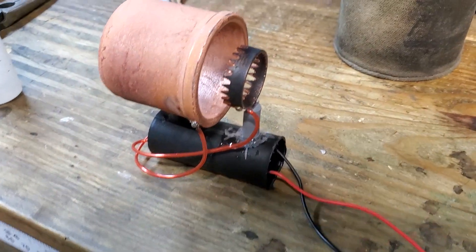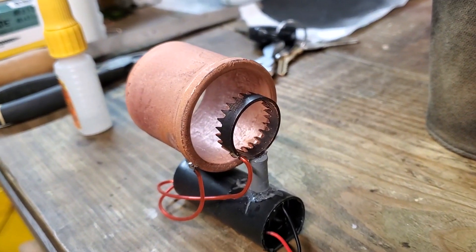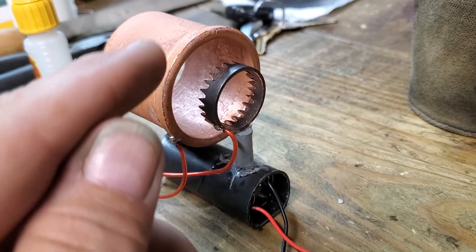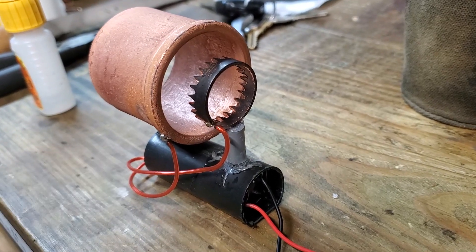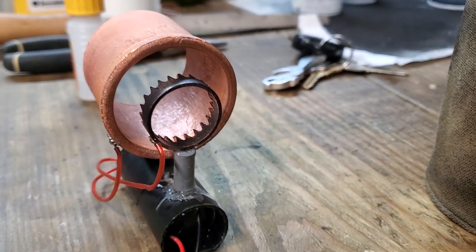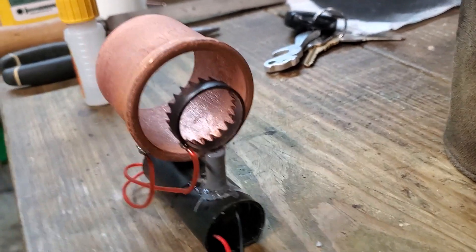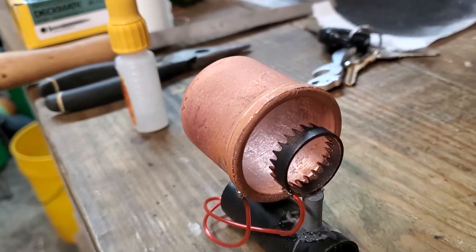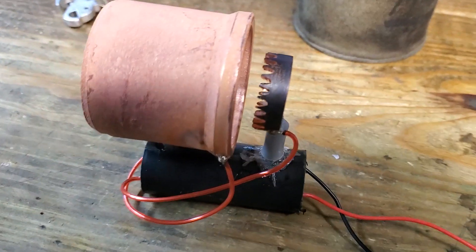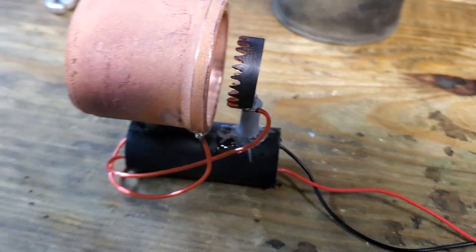Here it is, all together. We've got the nice sharp negative and the very smooth positive. The ions move across and that should create a nice plasma shield and drive the ions as they collide with the air out the back. Looking pretty good.